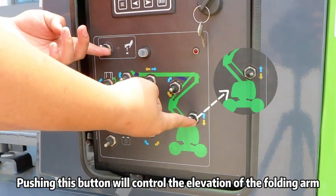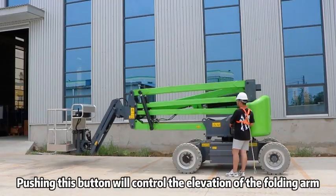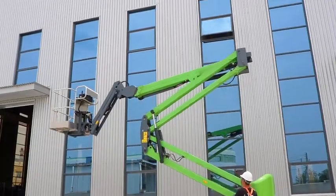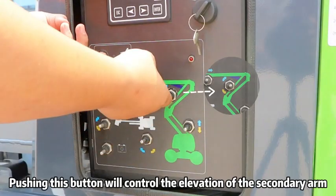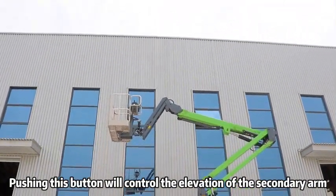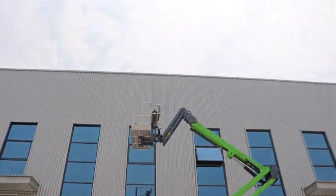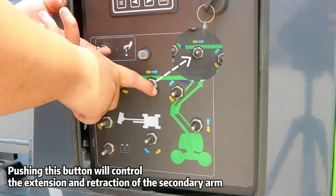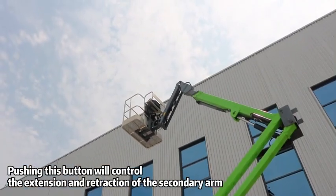Pushing this button will control the elevation of the folding arm. Pushing this button will control the elevation of the secondary arm. Pushing this button will control the extension and retraction of the secondary arm.